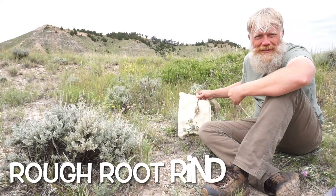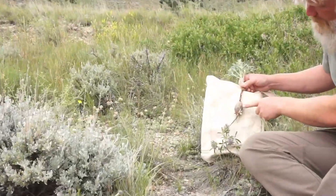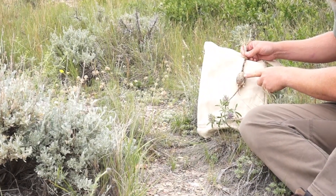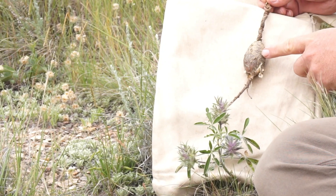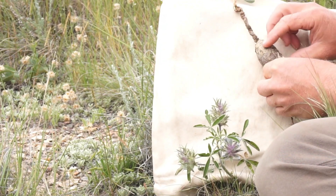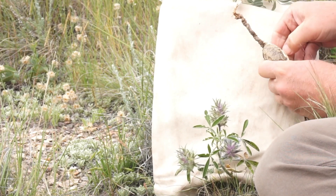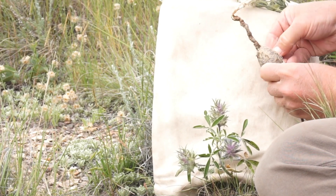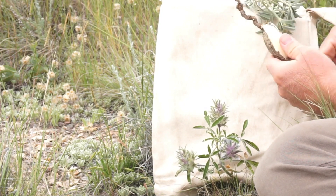Louis also provided a more detailed description of the edible part of this plant — the root. He mentioned that the root is covered by a rough, black, thin, and tough rind, and of course this part is not edible. You have to actually peel away this rind, as he described it, in order to get to the edible part of this root.